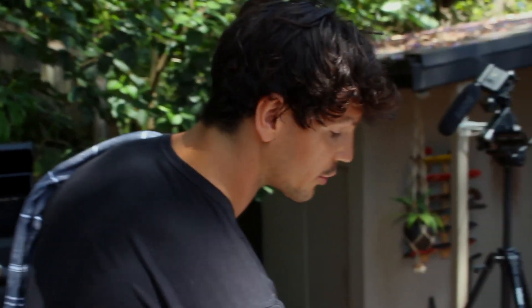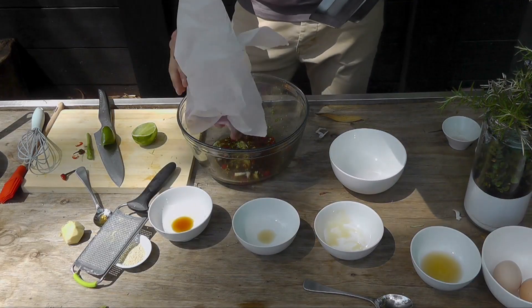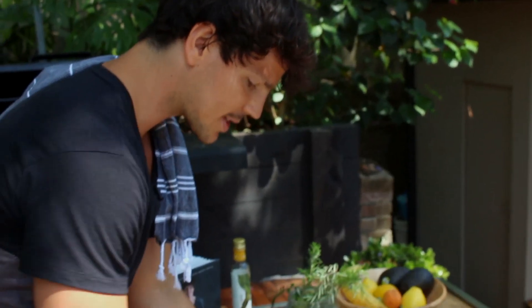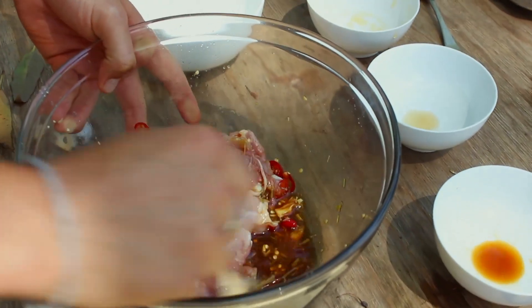And then what you do is you're going to add your chicken. Today we're using thighs and we've brought them to room temperature. I've trimmed them back, taken off excess fat, and they're just going to simply go into our marinade. Then just mix and combine. You just want to set this aside for about a minimum of half an hour.